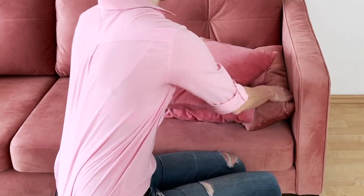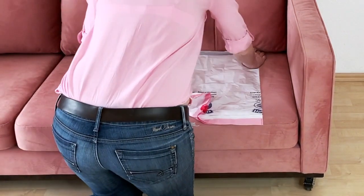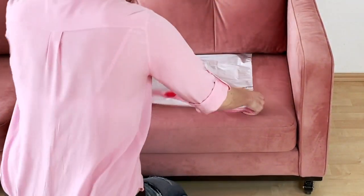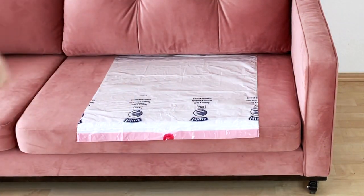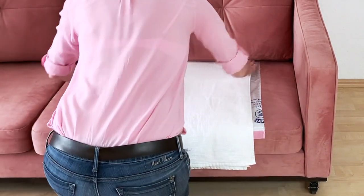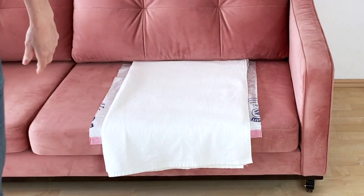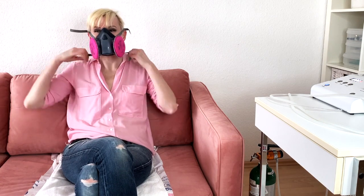To do direct vaginal ozone insufflations, you first want to prepare the area where you will perform them — either your couch, chair, or armchair. Put a piece of plastic on top of the furniture and then a towel. The plastic is important because ozone will bleach any fabric it contacts, so you need that plastic there to protect your furniture.